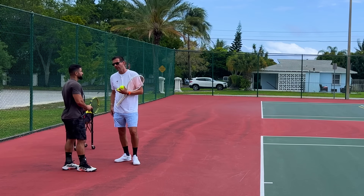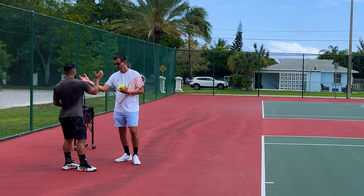Keep working on this, and the next time you come in I'm going to show you a couple of other things you can add to your serve. Nice work, man.